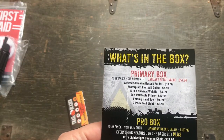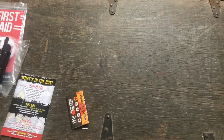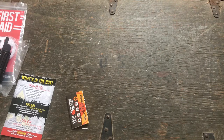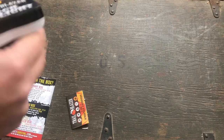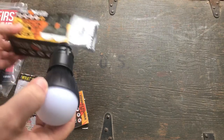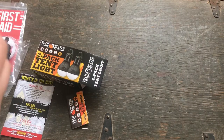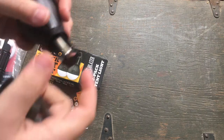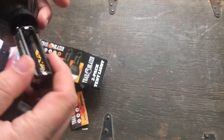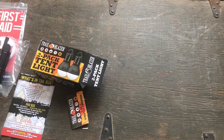Next thing we're going to look at is the two-pack tent light for $6.99, also by Trailblazer. Let's get these guys out. I doubt they have batteries in them — it's probably AAA. Oh yeah, we got three AAAs. Let me go get a few AAAs and see how she looks.